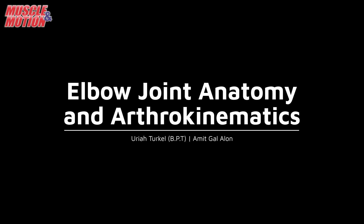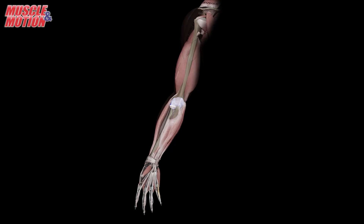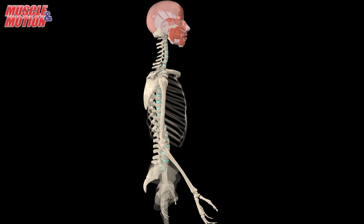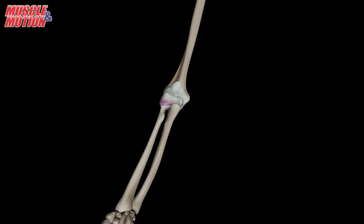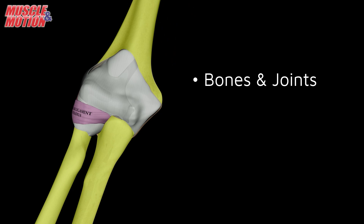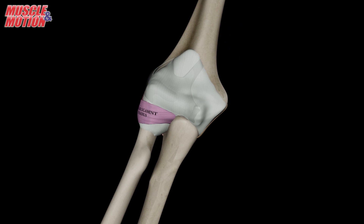Elbow joint anatomy and arthrokinematics. The elbow joint, though seemingly simple, is a complex structure that allows forearm flexion, extension, and hand rotation. To grasp its anatomy and functions, let's break it down. The important structures of the elbow can be divided into a few main categories: bones and joints, ligaments, and muscles and tendons.